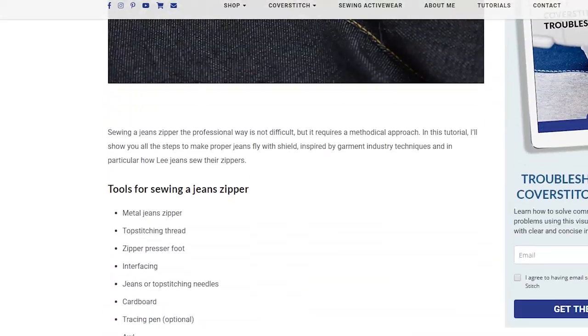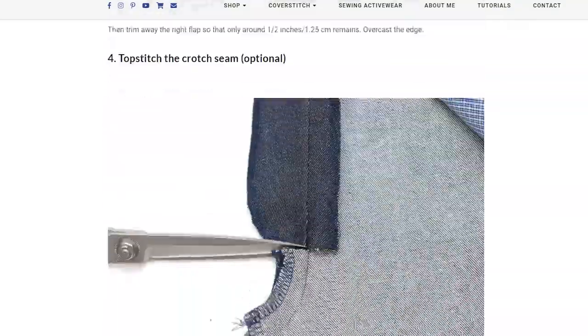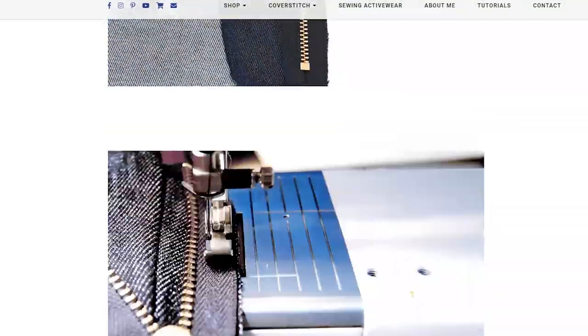I started being a bit more serious about it back in 2009, when I did a blog post series where I dissected a pair of ready-to-wear jeans to see how I could mimic that as closely as possible. Back then a lot of jeans sewing patterns had very non-standard techniques for sewing jeans.